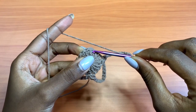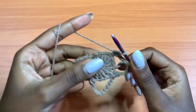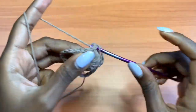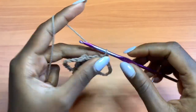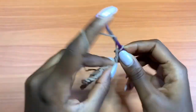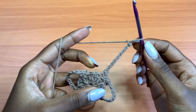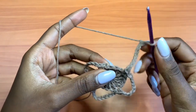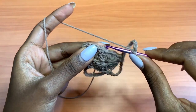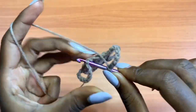Continue the pattern: into the third stitch place one single crochet, then one single crochet into the next — two single crochets — then chain up 9. We have two stitches left; skip over them and go into the very first single crochet that you made and place a slip stitch. That marks the end of Round 2. You should have 4 loops of 9 chains.